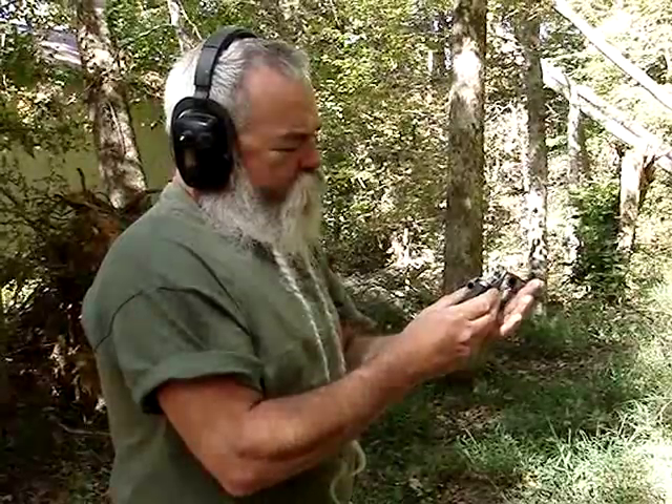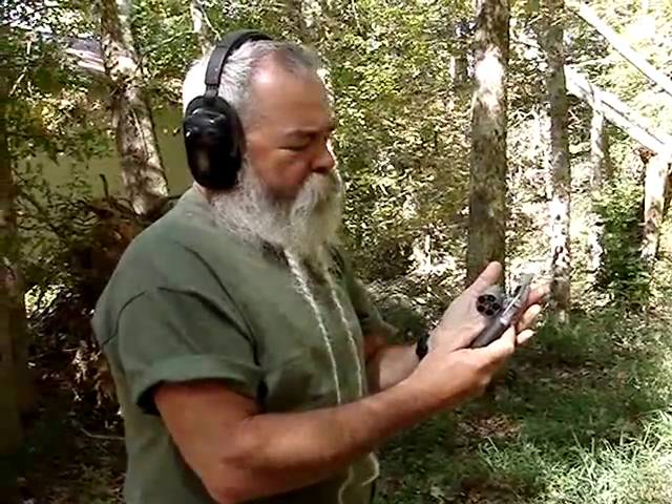Very controllable. They extract really well — come right out of there. That load at that speed, recoil is no problem at all. Now I've got some loaded up with some Buffalo Bore Plus P ammunition.